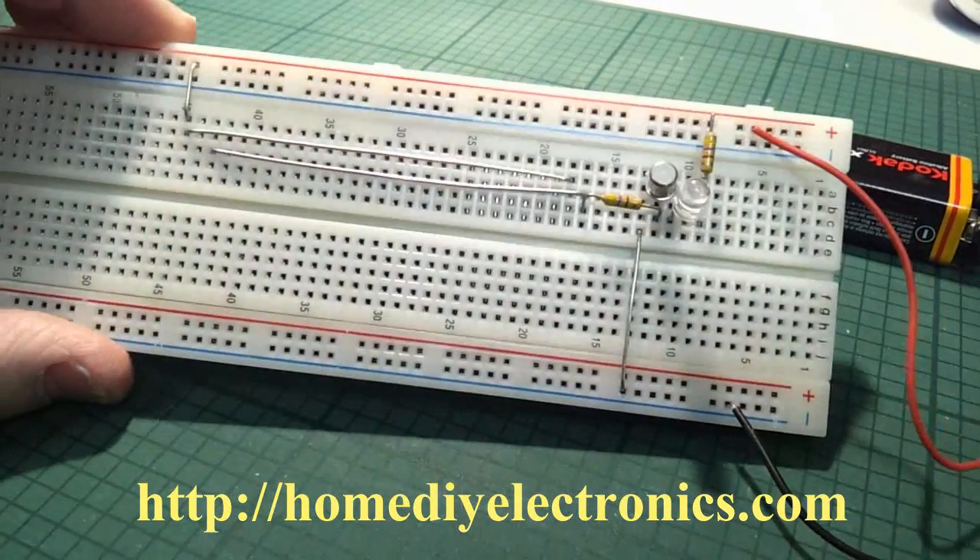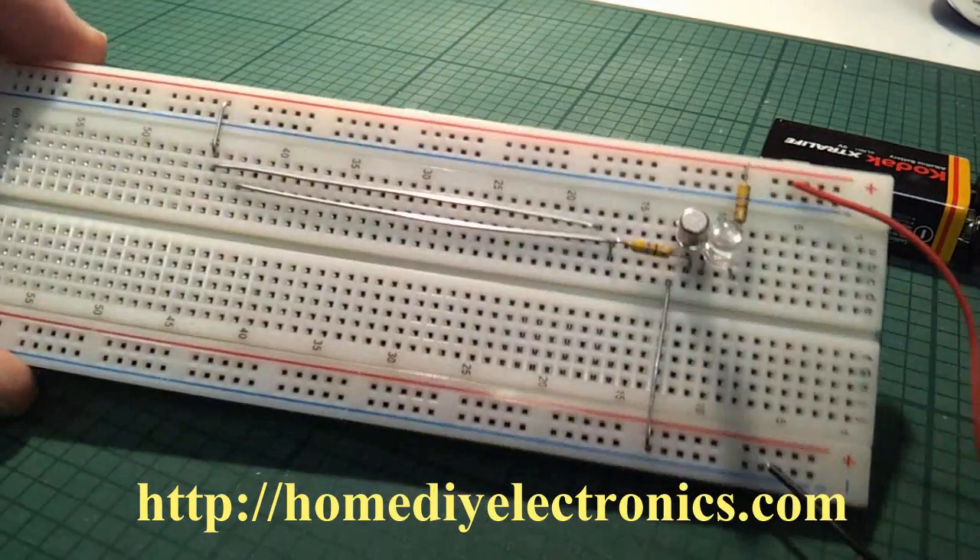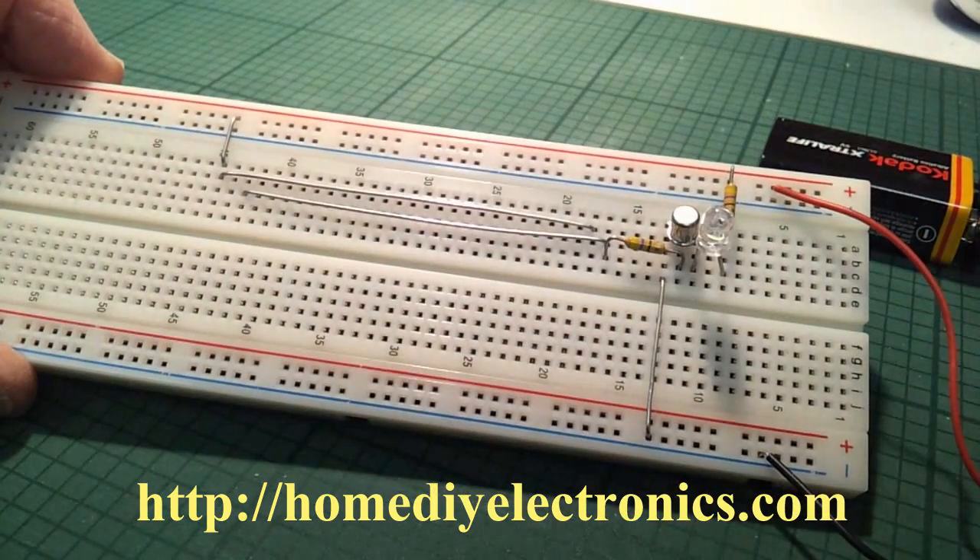The full details of how to build this are on my website at homediyelectronics.com. Hope to see you there. Bye bye.